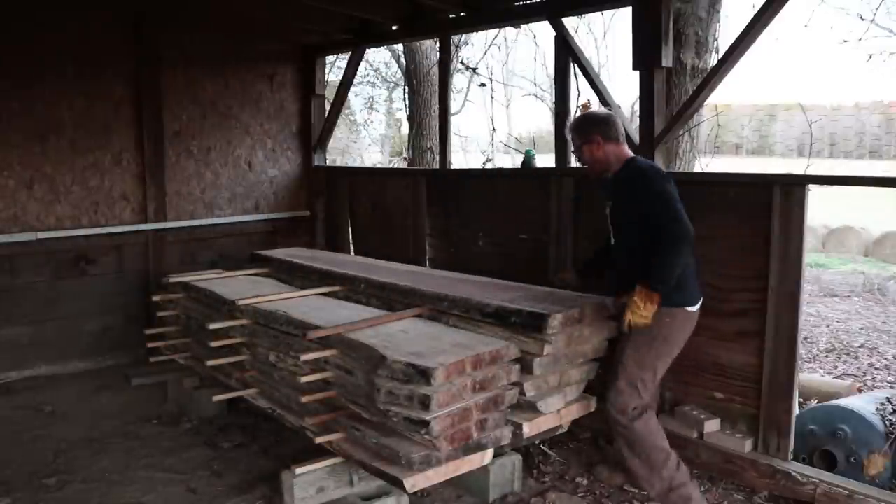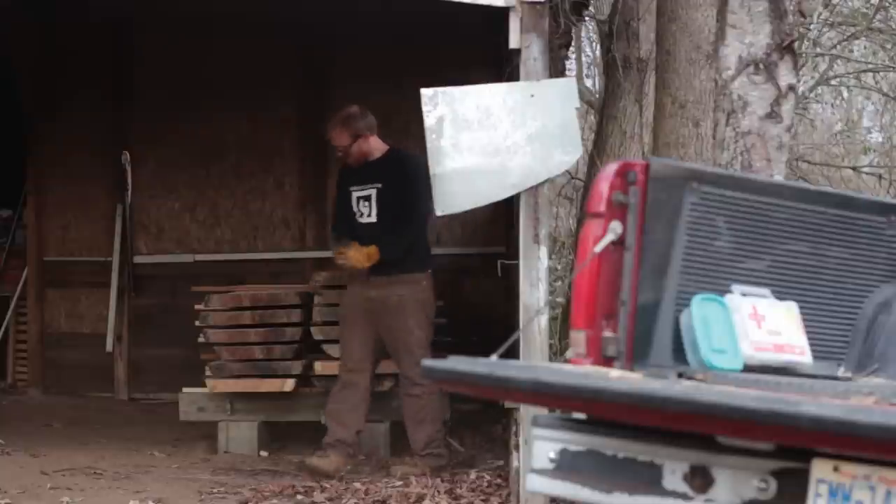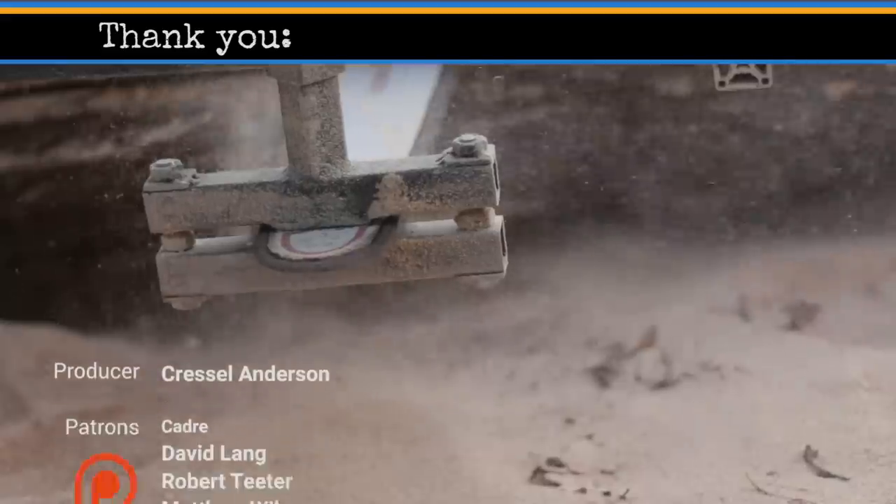I have chainsaw mill plans available for this mill in case you want to build one. I hope it inspires you to exercise your inner maker — thanks for watching.